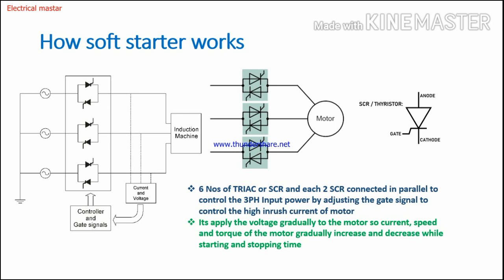Now we will see how soft starters work. The working concept is very simple. Inside the soft starter, there are six SCRs used in the internal controller. An SCR is similar to a normal diode — you can see it has three terminals: anode, cathode, and gate terminal.